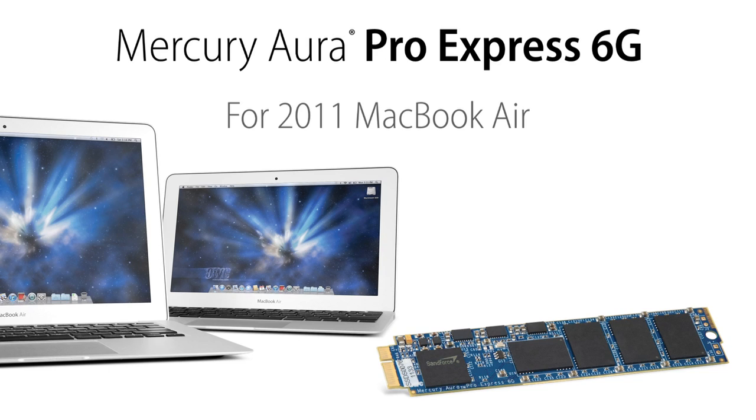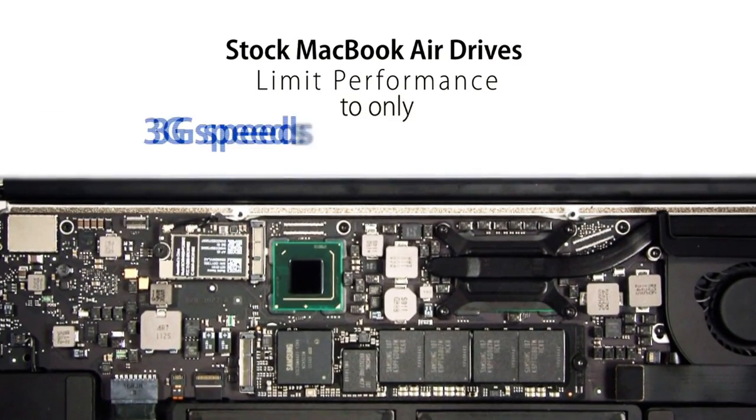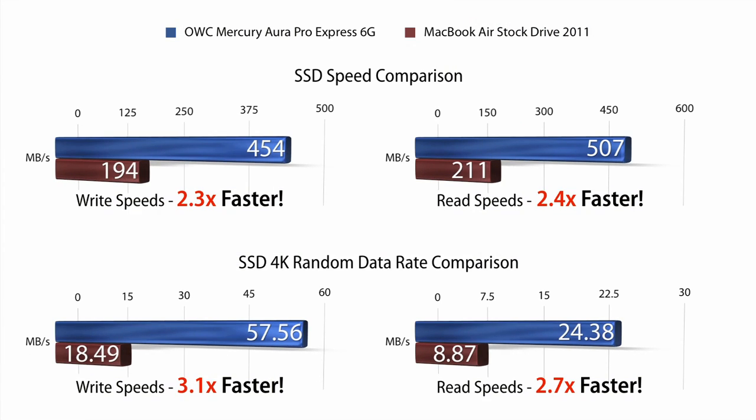Unlock the performance potential of your 2011 MacBook Air and supercharge transfer speeds with the OWC Mercury Aura Pro Express 6G SSD. The stock drive installed in the 2011 Air limits performance to only 3G speeds. The Aura Pro Express 6G not only boosts your performance to over 3 times faster than the factory SSD, but gives you more capacity options than factory as well.